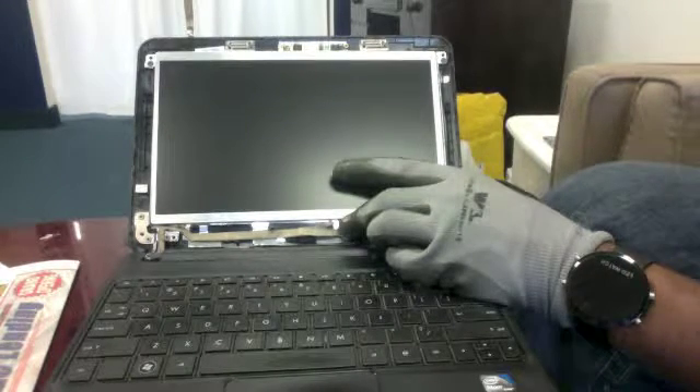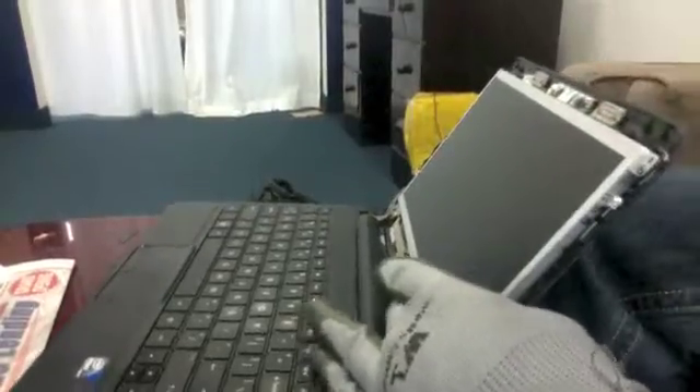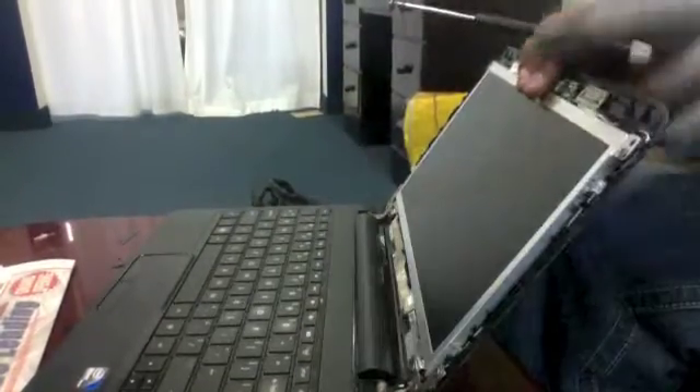Now we will begin inserting the four screws that we removed in the beginning back into their original places to hold the LCD firmly into position. You may need to keep one hand on the LCD to keep it from falling while you are screwing it back into place.